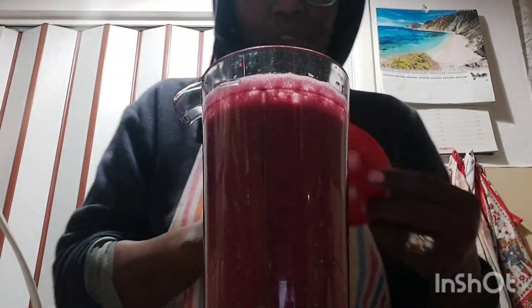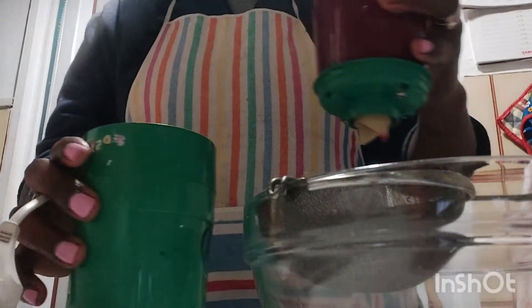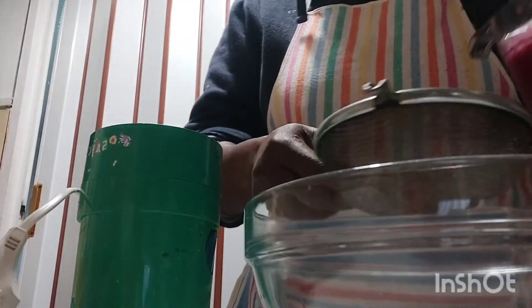Done blending! You guys can take a very good look at how it's looking inside. This is really really very very nutritious, my beautiful people. I cannot take this alone — I need to share it with my amazing family. So you guys just sit tight while I finish up my juice. Next thing to do is to start to filter.